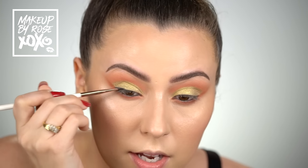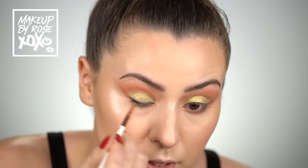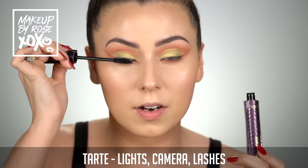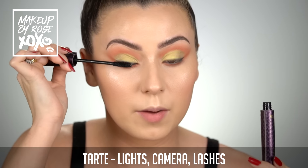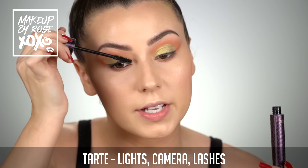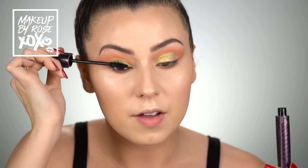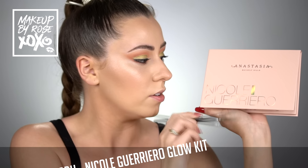I'm popping on a little bit of the Tarte Lights Camera Lashes mascara — probably one of my all-time favorite mascaras. I tried it about a month and a half ago and it's been my go-to. I've been wearing less falsies and just wearing this. We're just going to do a light coat since we are going to be wearing falsies today.